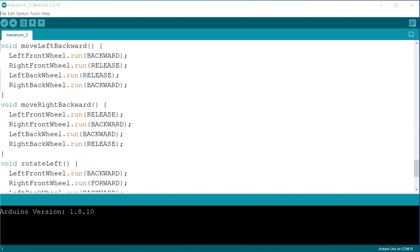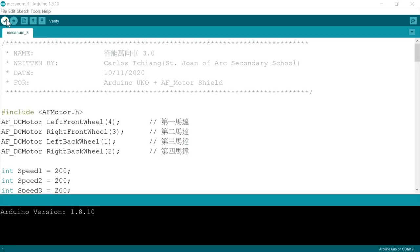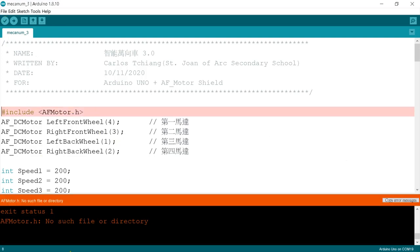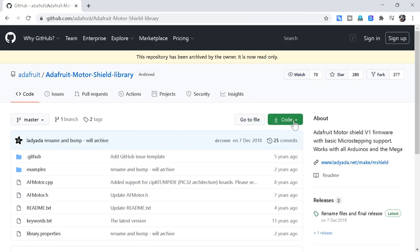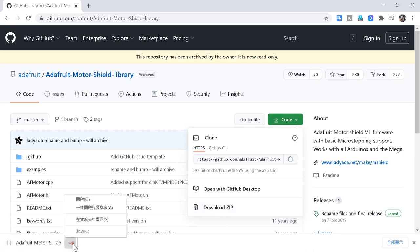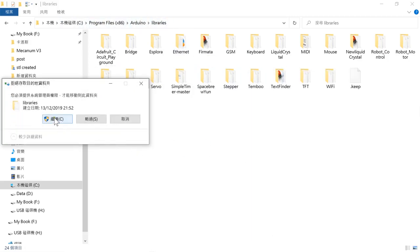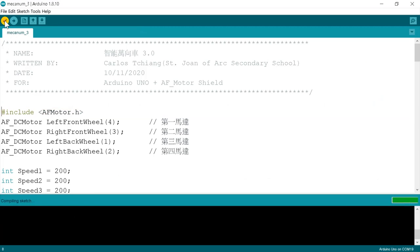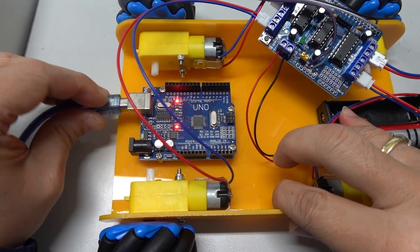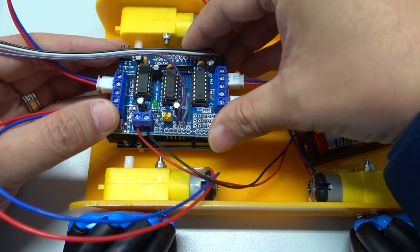The subroutines all use the AFMotor run command. In case the polarity of a motor is reversed, just swap backward and forward. If you upload immediately after modification, you will encounter errors because the AFMotor library has not been loaded — we usually search and download it from GitHub. The downloaded library is a zip file; first unzip it and copy it to the Arduino Libraries folder. Then compile again, connect Arduino to the computer with USB, compile and upload. Insert the shield back after programming.